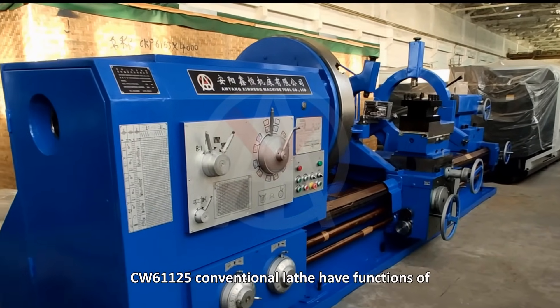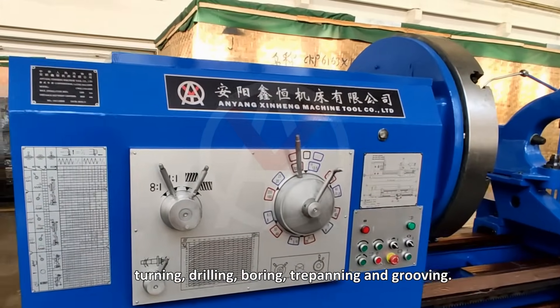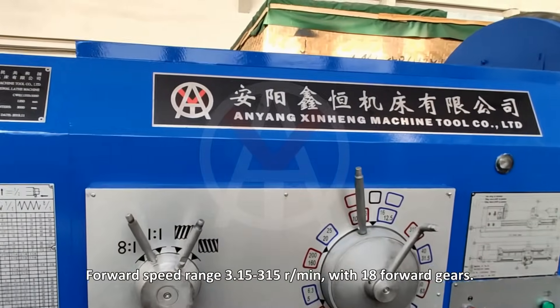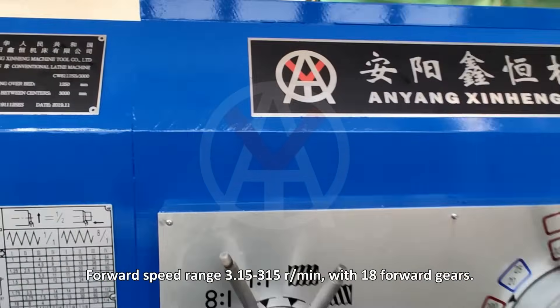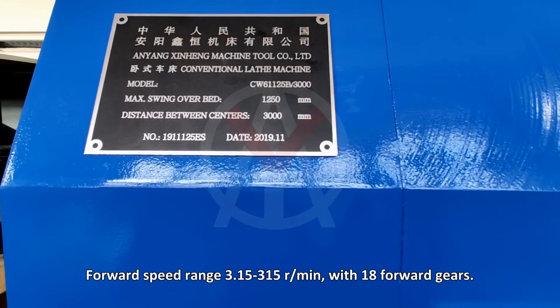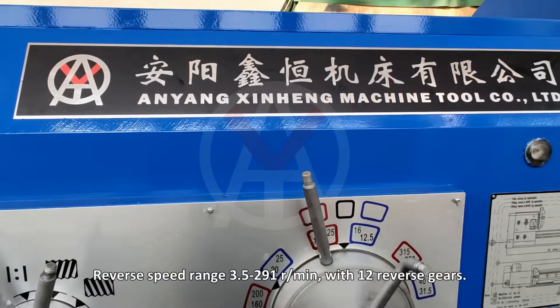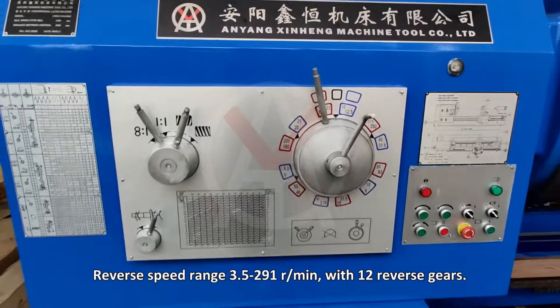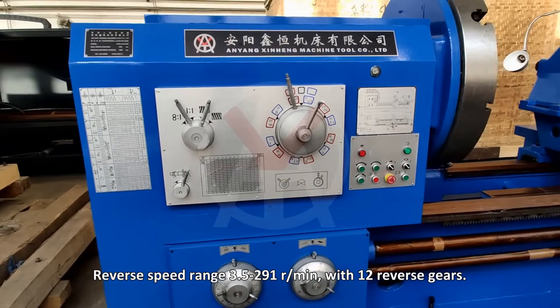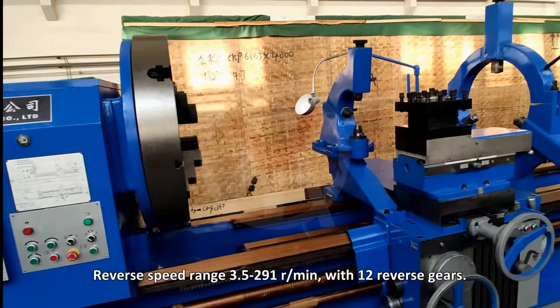The CW61125 conventional lathe has functions of turning, drilling, boring, chippening, and grooving. Forward speed range is 3.15 to 315 rpm with 18 forward gears. Reverse speed range is 3.5 to 291 rpm with 12 reverse gears.